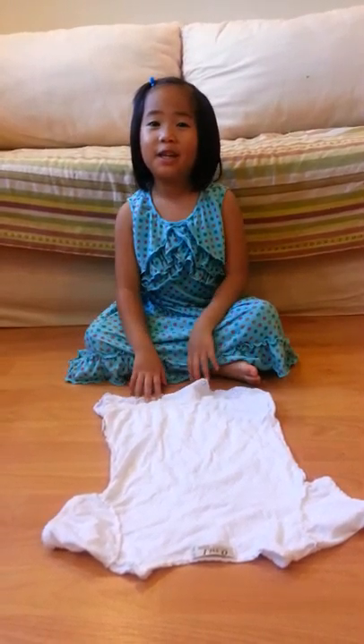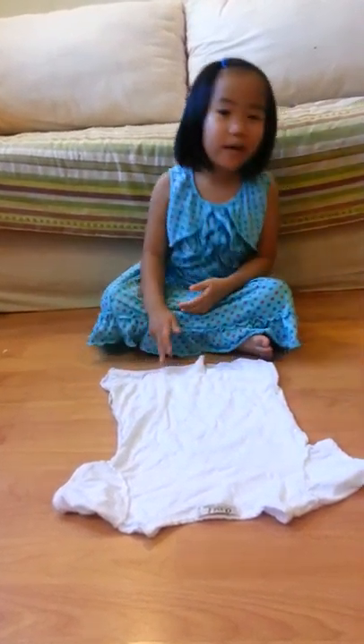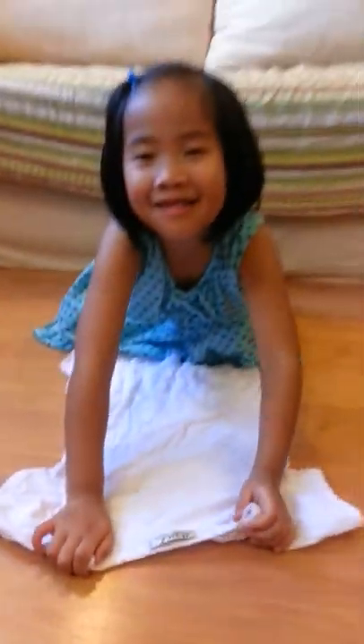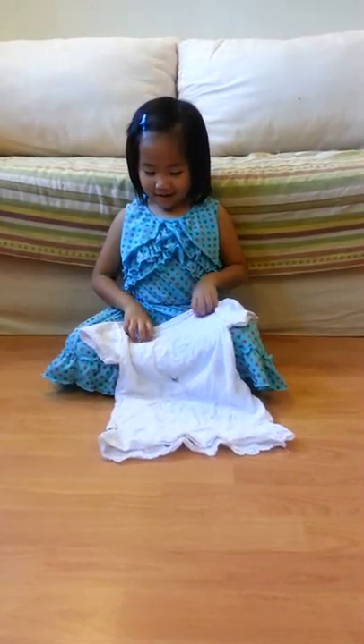This T-shirt comes from the laundry basket, and it may be inside out. So I am going to show you how to make the other side.